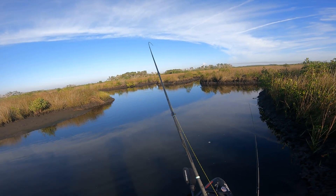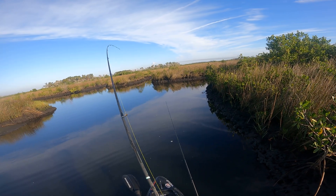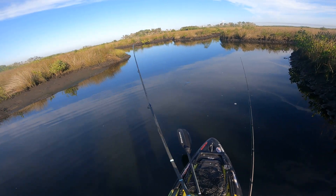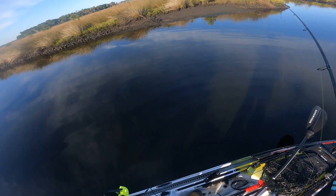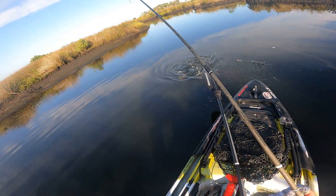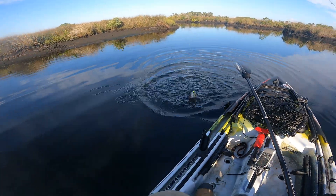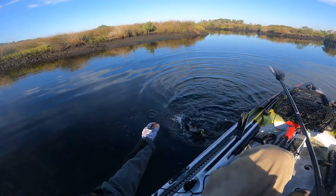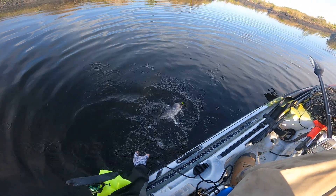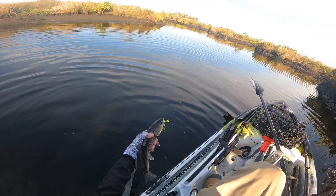I was throwing a soft plastic and the fish were following it but they seemed a little lethargic, so what do I do? Put on the Ned rig — BAM. First cast with the Ned, nice and slow, matching the metabolism of the fish I'm thinking. There we go.